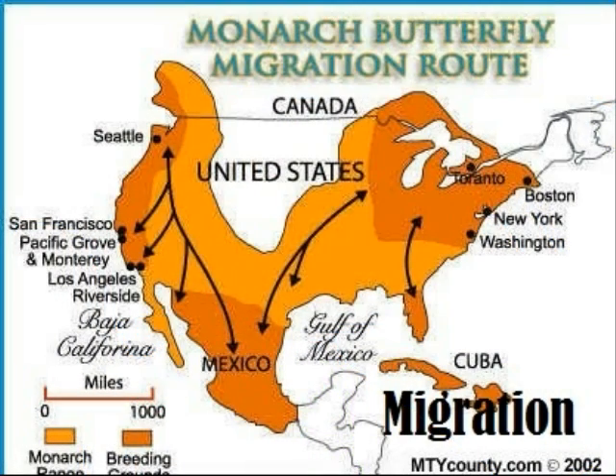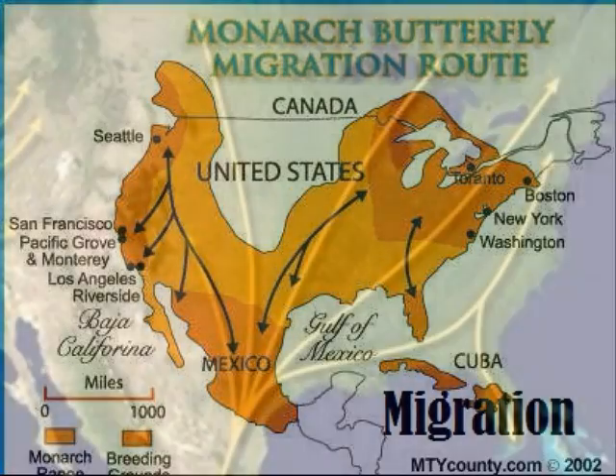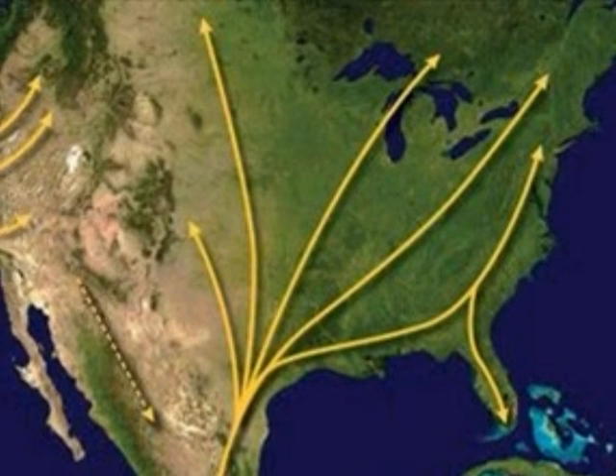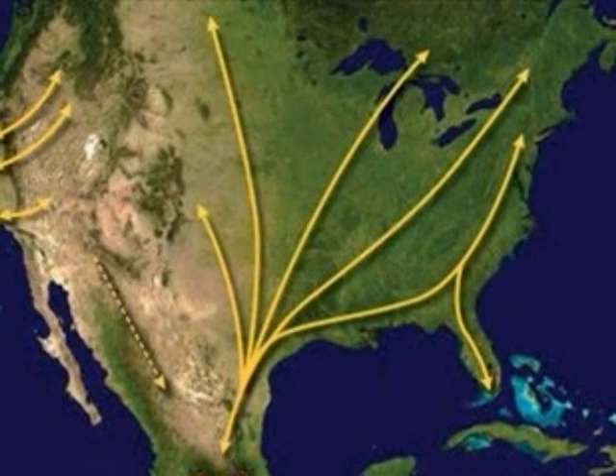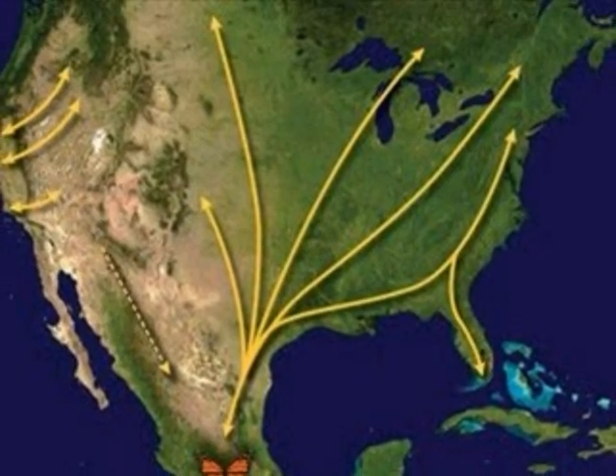When monarchs migrate they go to Mexico if they are east of the Rocky Mountains. If they are west of the Rocky Mountains they go to California. We know that monarch butterflies are the only butterflies that migrate. They would get killed by the cold weather, so they migrate to stay warm. They glide to conserve energy, so maybe that's why they are able to travel so far.